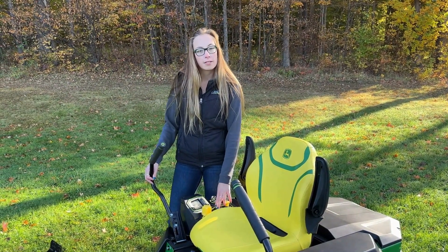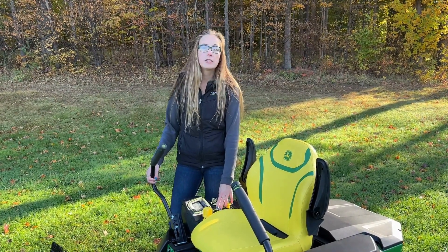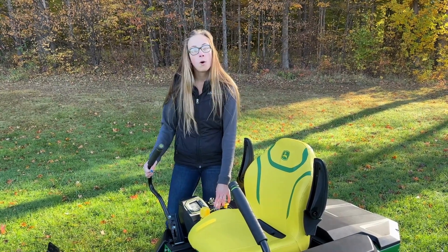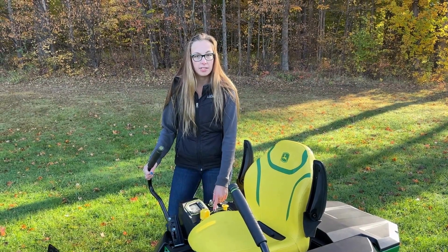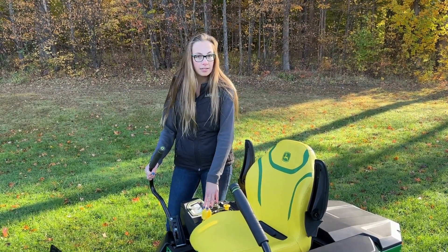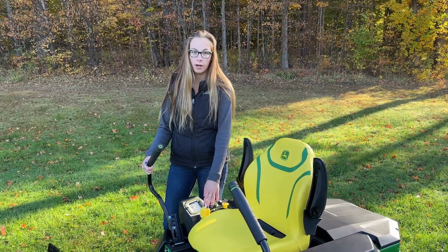That's how it's gonna start. Press it once and you go into your rabbit. Press it a second time and you're into a bagging feature if you were to get the bagger with one of these. Or if it's just thick wet grass like we get here in the springtime for side discharge, you'd wanna be in that. And then setting your cut height is the same as all our other zero turns — press with your foot and set it up here and you're ready to go.